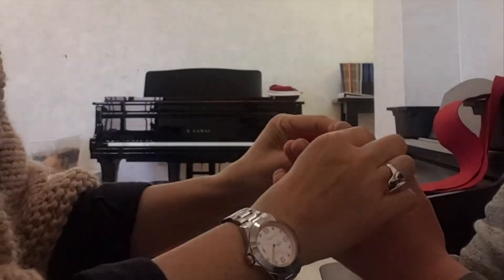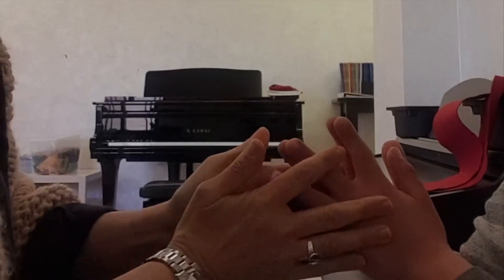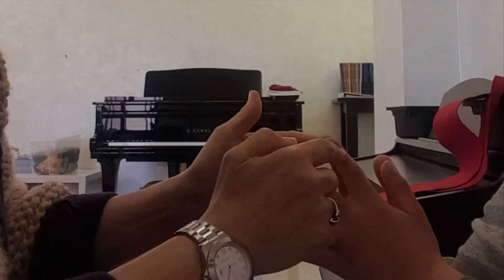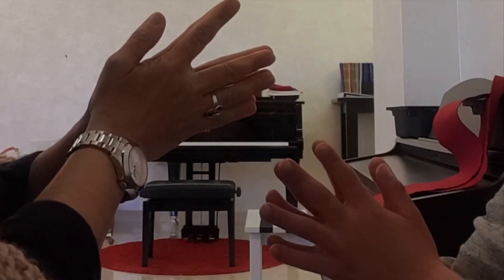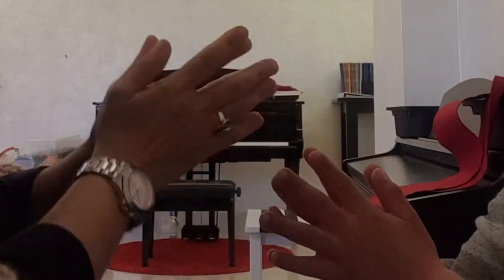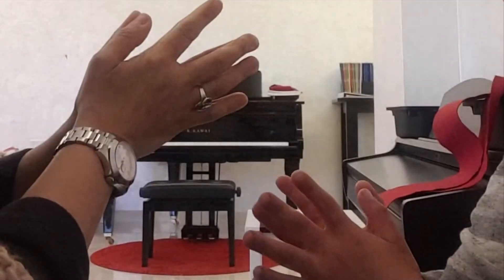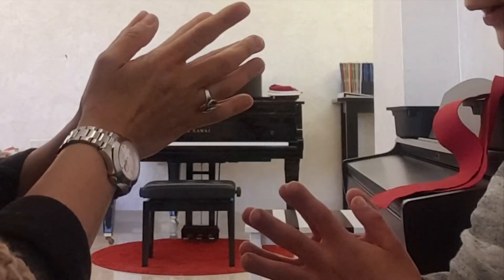That one — this one. Can you move this one? Only that one. This one. One, two, this one. One, two, three, four, five. Fantastic.